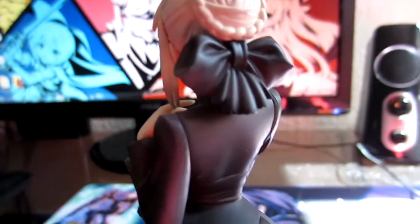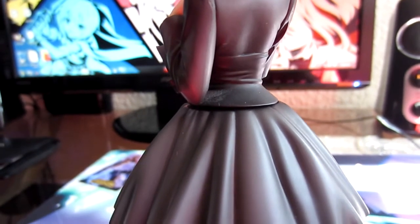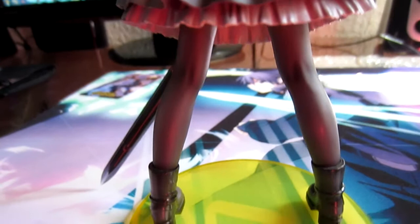You can see her little cute ribbon. Her hair is very simple, and she has a very slender figure overall.